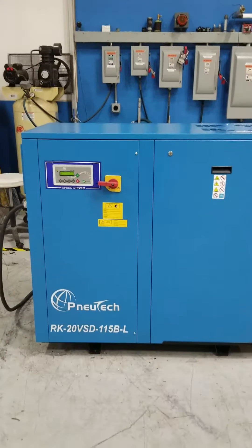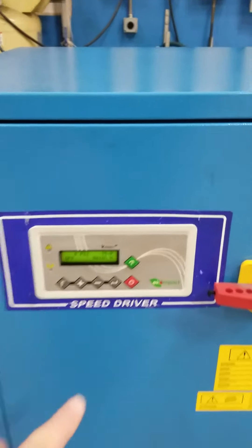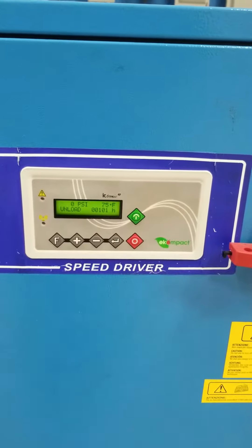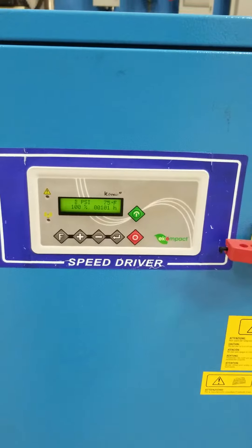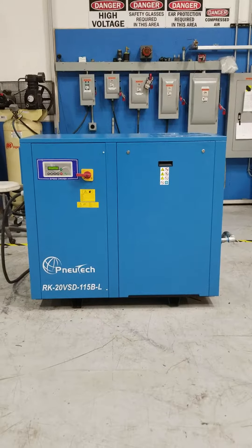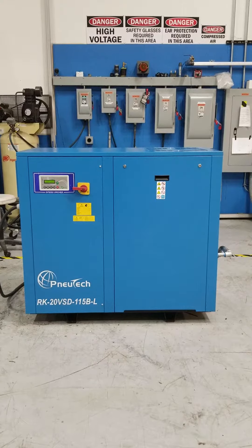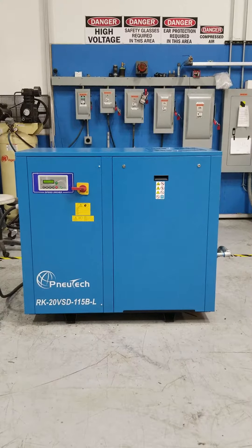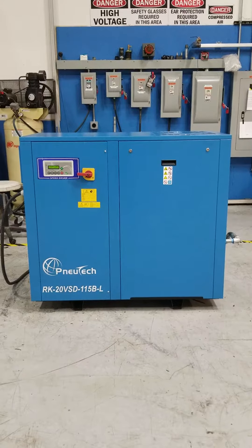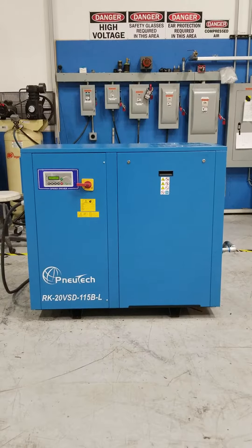Very nice machine. I'll go ahead and fire it up first for you, and then I'll show you the insides and whatnot. Extremely quiet — probably right around 55 dBA. This machine also has only 101 hours on it.